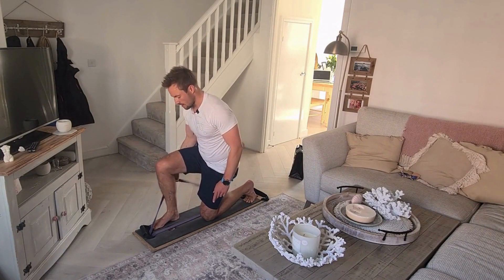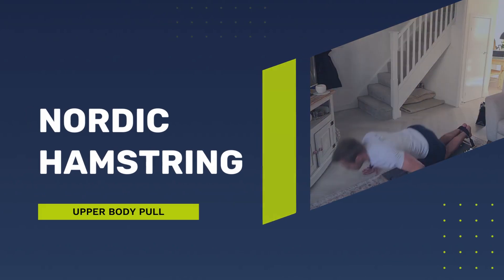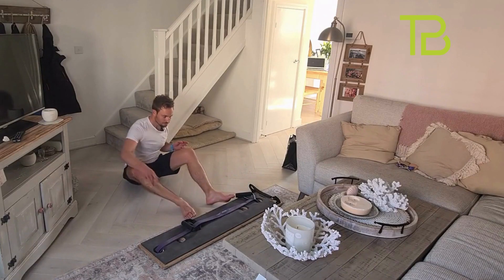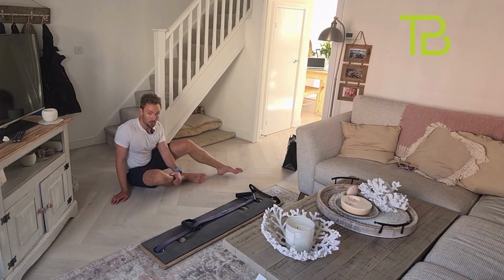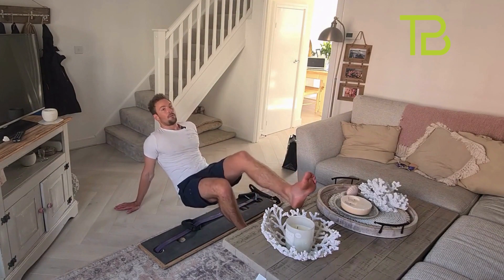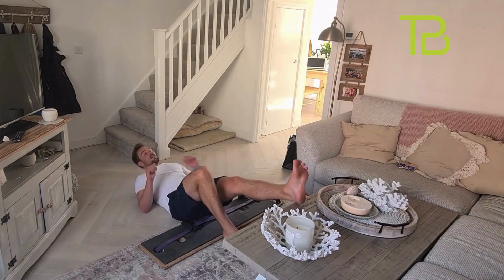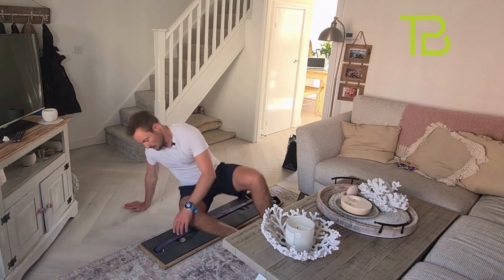Good, great work, well done. Switch it over and off we go. Next exercise: we're doing the Nordics. If you haven't got a board, you're going to do hip lifts — feet up, lift your hips all the way up. For everyone else, let's do the Nordics.